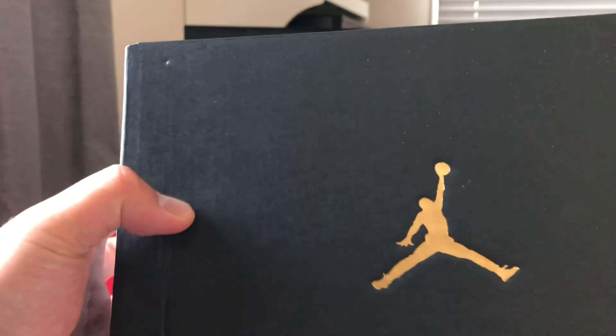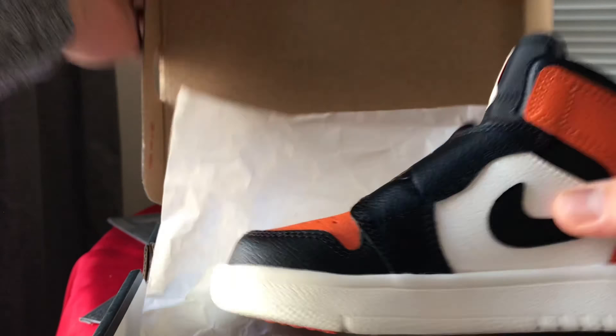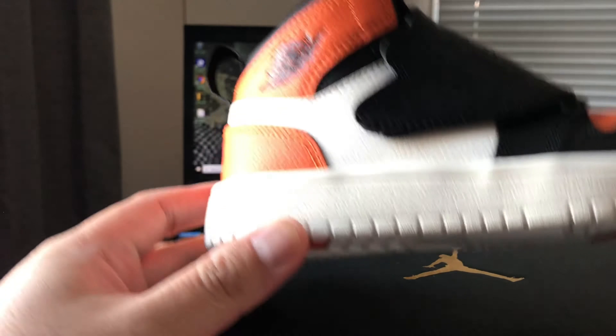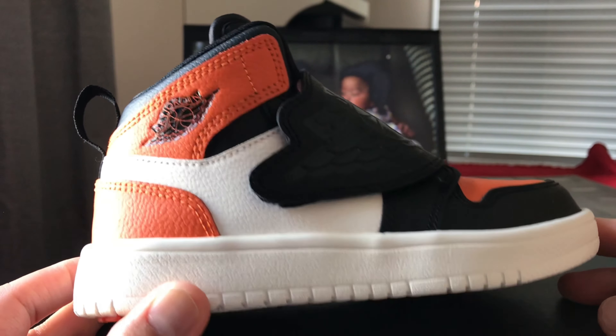It's a black, white, and orange colorway. So if it were a men's size, it would be the Shatter Backboard colorway.